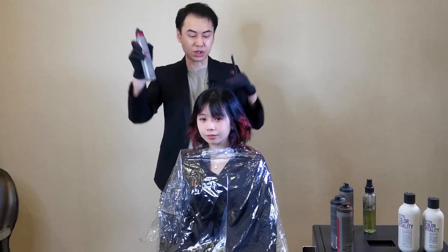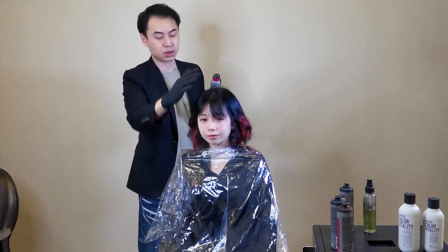Now I will use the 281 hairspray to spray on her roots to make it voluminous.